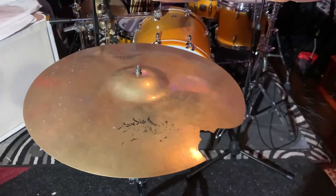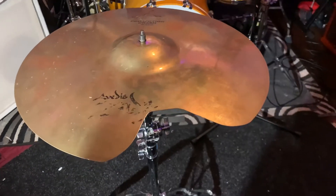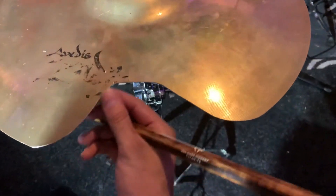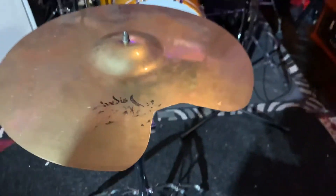Alright, let's fix this baby! We're working on the Zildjian A Custom Projection Crash 18 inch. As you can tell right here, we're fixing the crack right here next to the bell, so let's give a little sound to it.